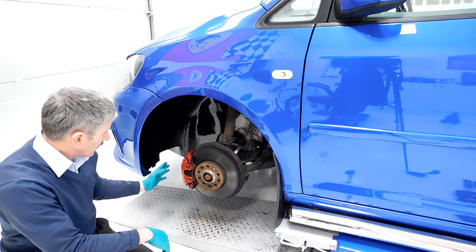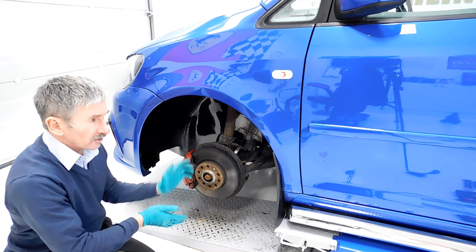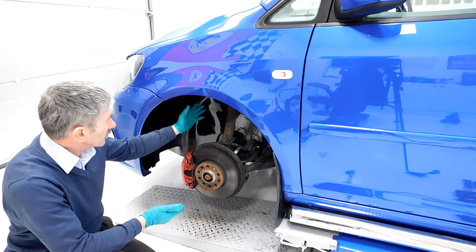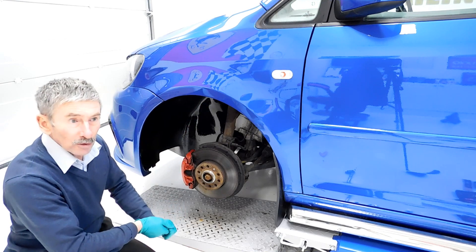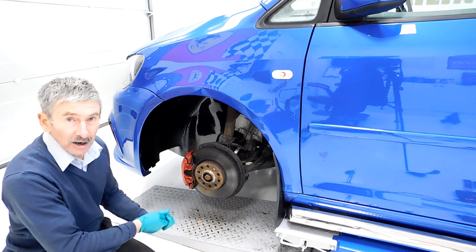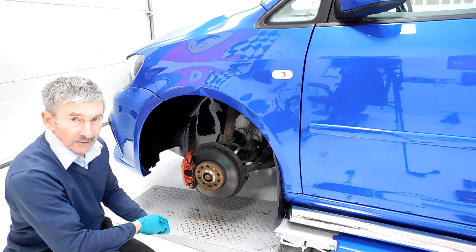We're painting the caliper red as well. This vehicle has got adjustable coilovers on it — they've been on for some time obviously, but we've adjusted them. We've dropped them down about a quarter of an inch at the front. So we're going to get the wheel back on now, line everything up, and then we'll see what sort of clearance we have here.